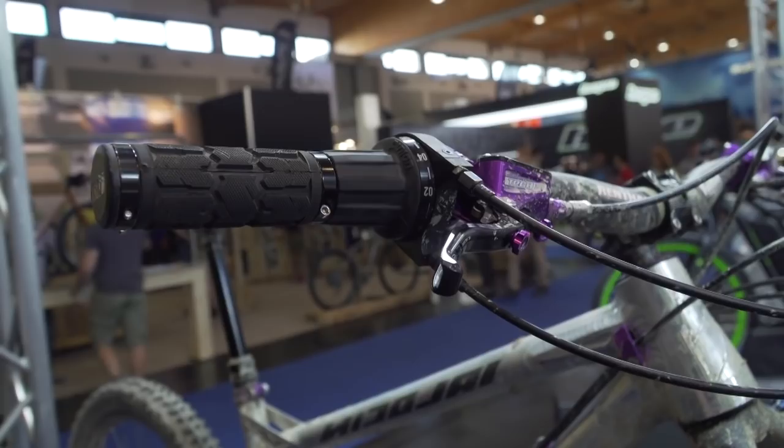With the Pinion gearbox specifically, you also have to use old Grip Shift. We've been talking about gearboxes since the Honda days — probably before — so they haven't really hit the market and become popular. Maybe if someone like Shimano or SRAM takes it on and commits to it they will become mainstream, but I wouldn't hold your breath. It makes sense because people break rear mechs all the time, but simply put, the derailleur is the best way of doing it currently.